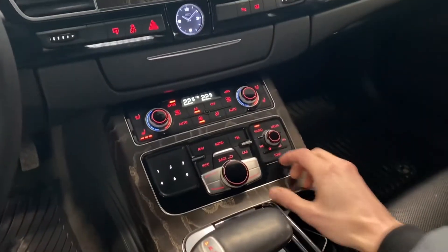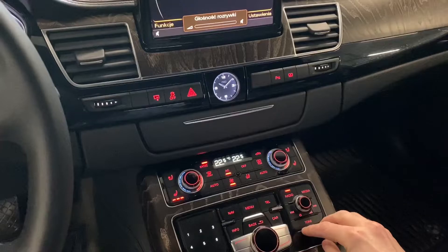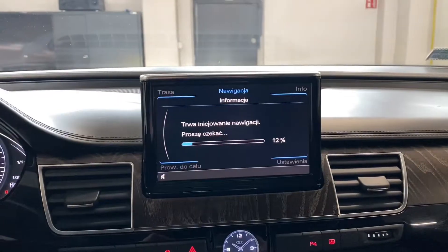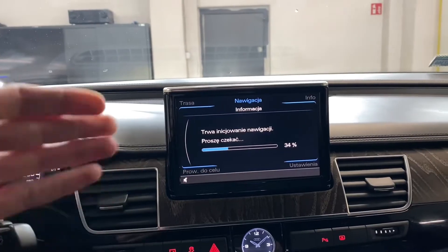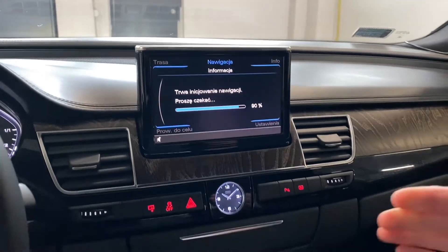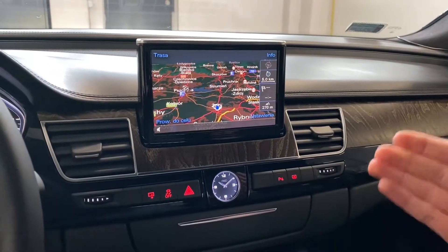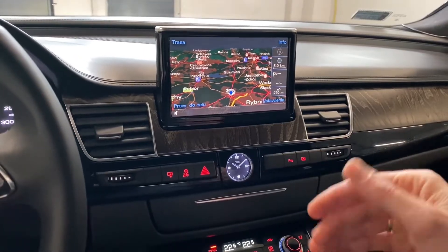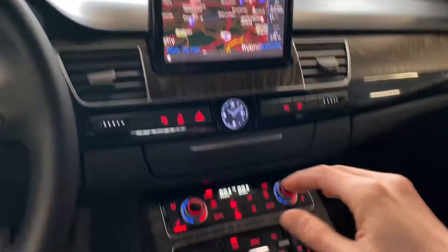We can already hear the music. If we go to navigation, we can see that it is still loading because all system components are loading in the background. There is some kind of priority system — radio and park systems have high priority, while things like navigation have lower priority.